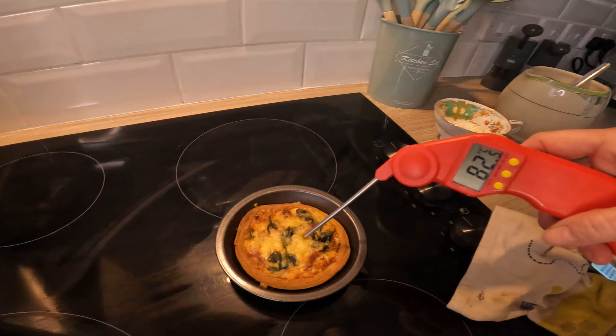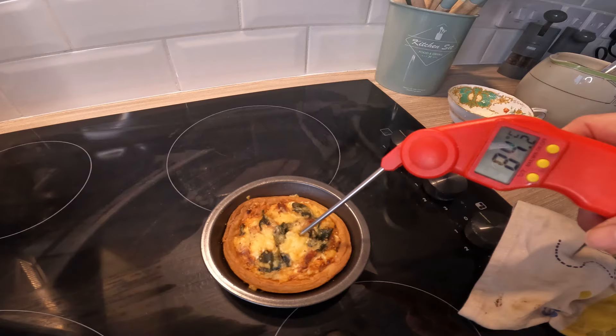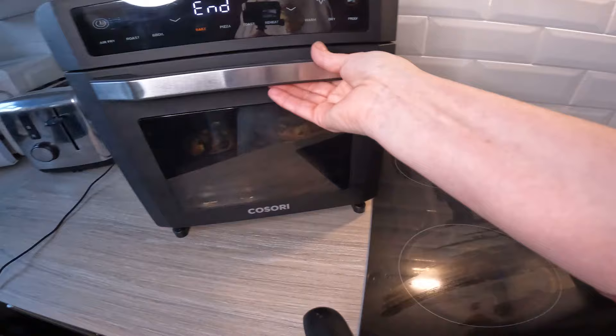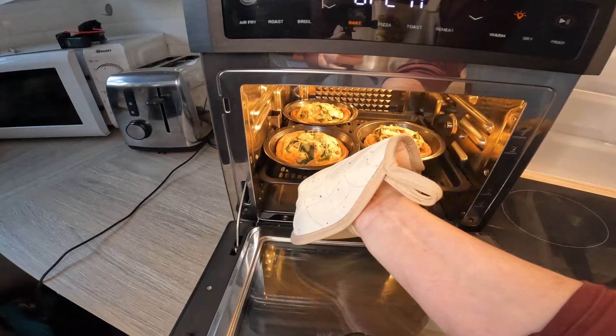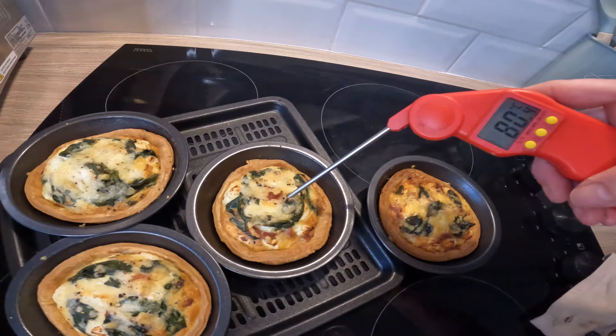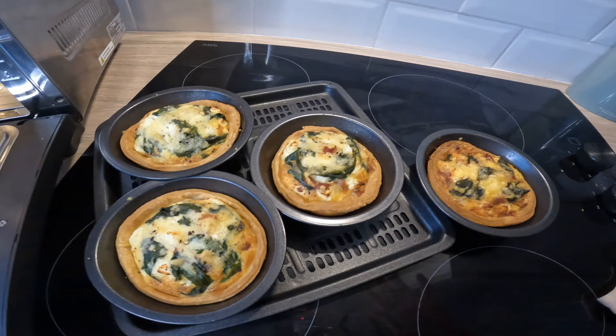I'm checking the internal temperature of the Ninja quiche — 84 degrees, fantastic, and it's still going up, so that's definitely cooked. I'll check the Kusori ones which have just ended. They were on at 175 centigrade — I'll put the Fahrenheit conversion on screen. Well over 80 degrees, so that's great. They look great — I'm really pleased. I'll come back for a taste test once these are completely cool.